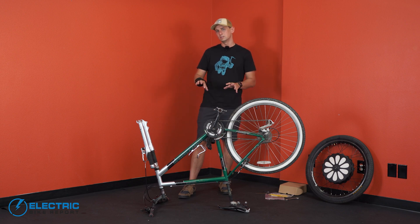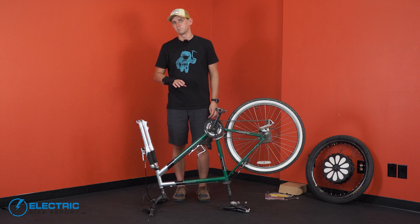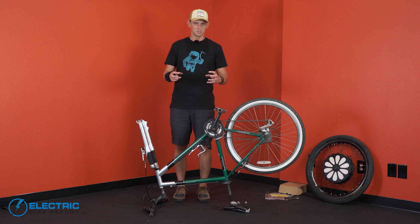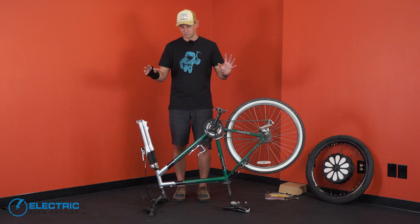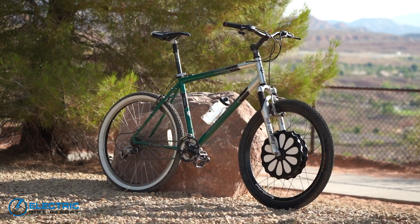To start, you're going to need to take the front wheel off of your donor bike — the bike that you're going to end up bolting the Smart Bike Wheel to. I'm not going to show you how to do that because it really depends on what type of bike you're using, what type of brakes it has, and what type of quick release or bolt-on attachment it has. I've already removed the front wheel off of our 2002 Gary Fisher Wahoo bike that we're going to install this wheel onto.